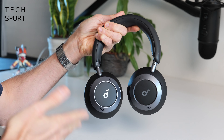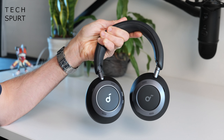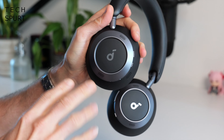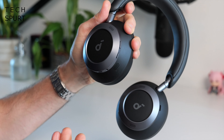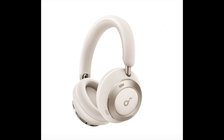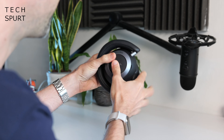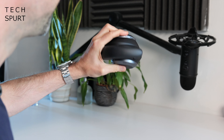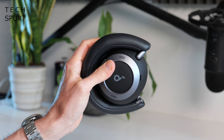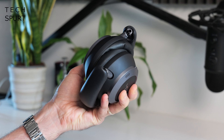If you're familiar with Soundcore, the design of the Space One Pros won't exactly surprise or shock. A fair bit of the ear cups are constructed from plastic, but it's a very smart and sleek design. As well as this black colour, you can also grab them in a lovely creamy finish. One of the best things about the design is the way you can squish them up into a wee ball, making them effortless to cram into basically any bag going.